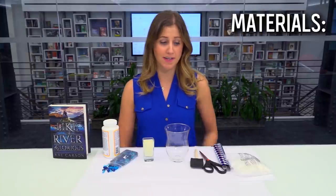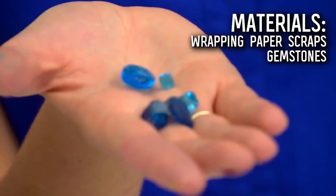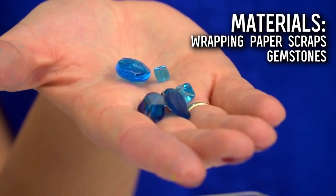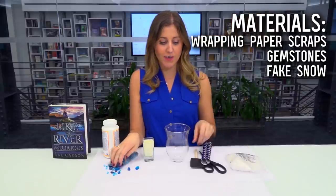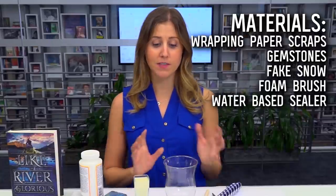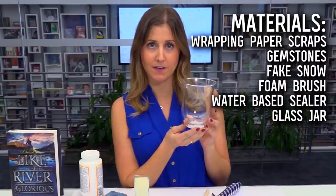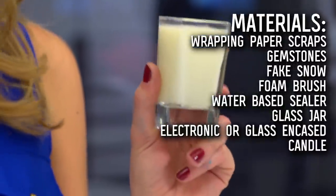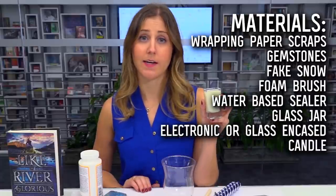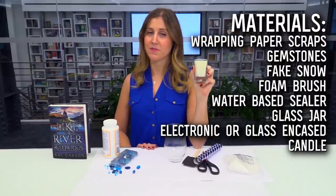If you're a crafter like me, you probably have a ton of stuff you can use to decorate your candle holder. For example, I'm going to use some wrapping paper scraps, some fun gemstones, and fake snow. You're also going to need a foam paintbrush and some water-based sealer. Of course, you're going to need a glass jar or a candle holder in any size of your choosing, and lastly, you're going to need a candle. Please make sure you are using an electronic plastic candle or a candle that is already inside of some glass for safety reasons.